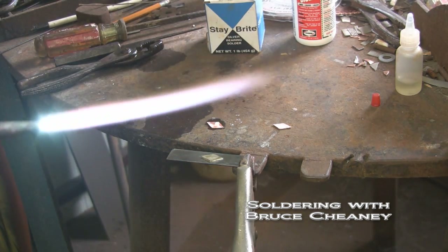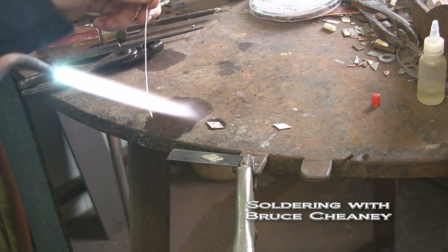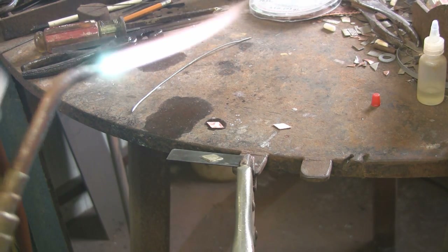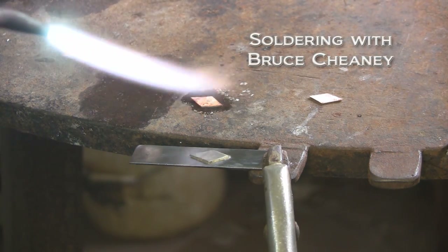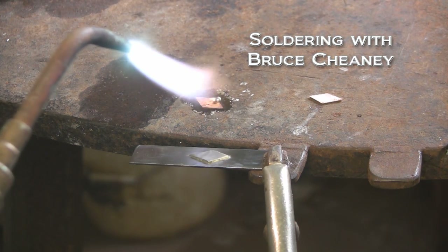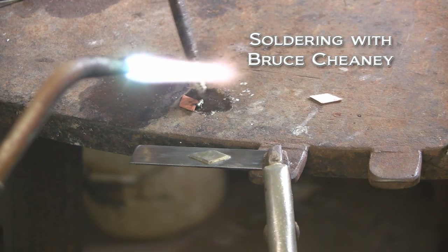Just need a real soft flame for this. Got my torch set. I'll move this cardboard box back - don't want to catch that on fire. Now I'll come in here and flow some solder on the back of this. Lightly heat my copper piece here - this is something you'll just have to develop a feel for. The liquid flux is starting to spread out and I can tell it's time to let the soft solder flow in there.